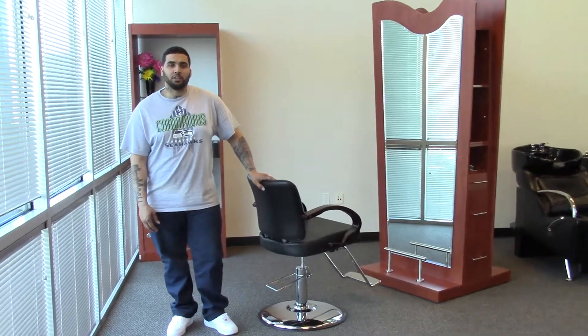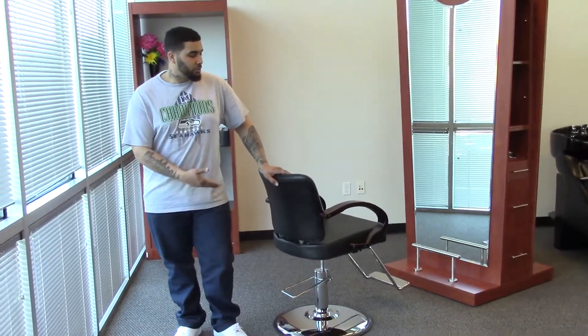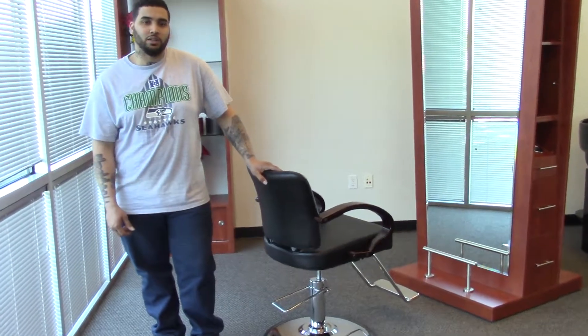Hi, I'm Paul with AGS Beauty and I'd like to introduce you to the Windsor Styling Chair.